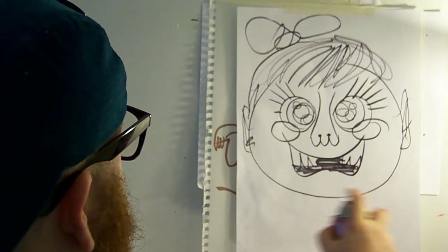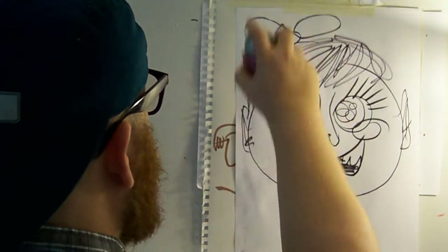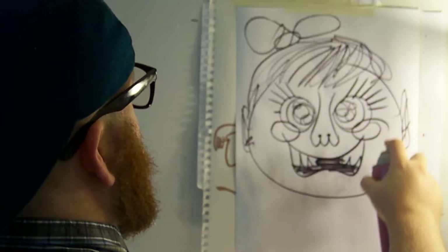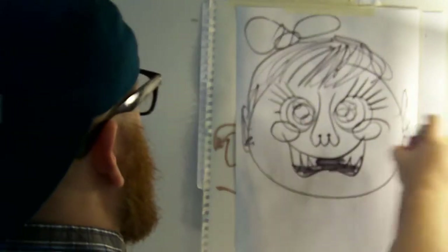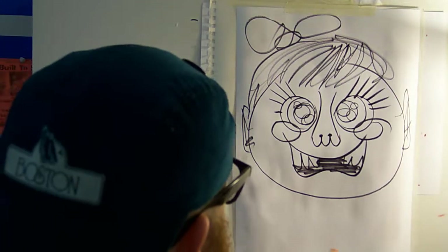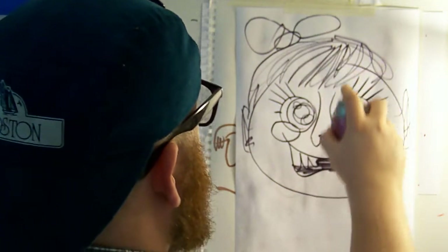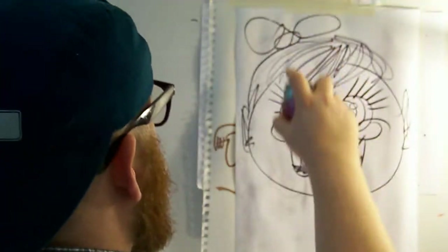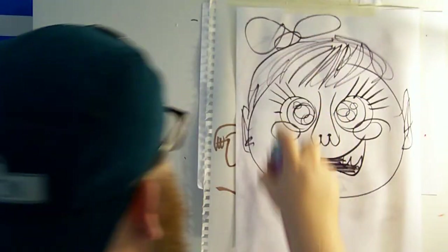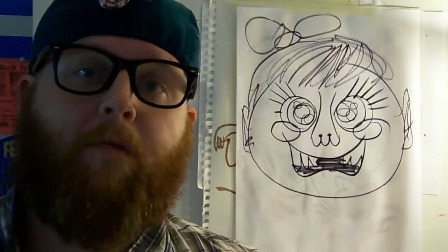Here you go. It's really easy, just like this. And that's how you put on fixative. I hope that helped. Have a great day.